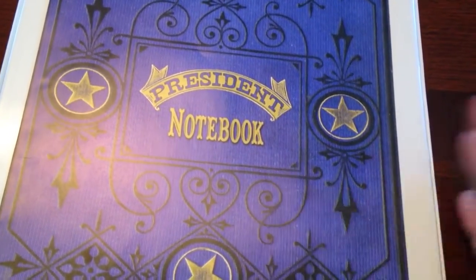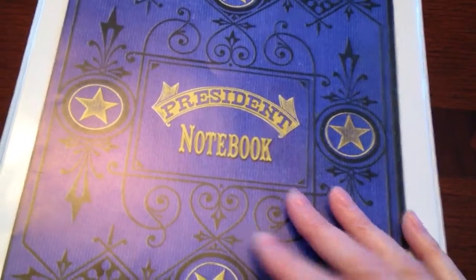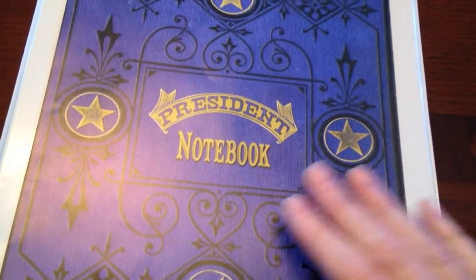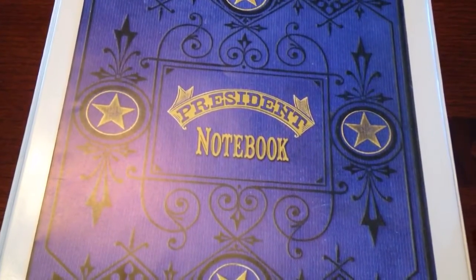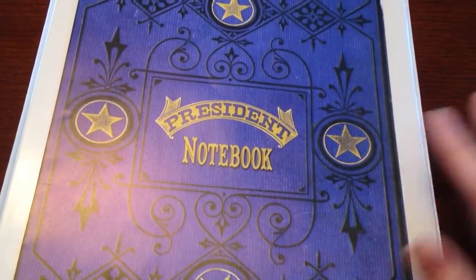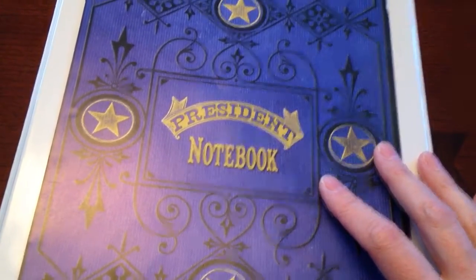We won't even start this until next fall — actually probably not until closer to January, because we have to cover some of the early American colonial times when there were no presidents. That's what we've got! I hope you've enjoyed this. Any questions or comments, place them down below. The link for the Heart of Dakota page on this, I will put in the description box. Until next time, folks, take care.